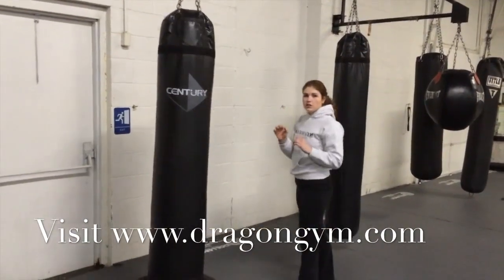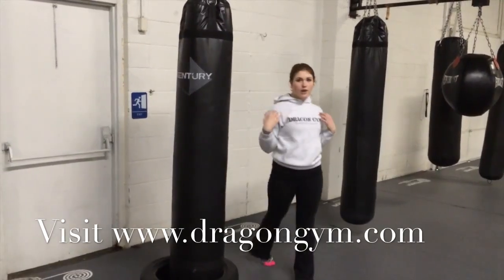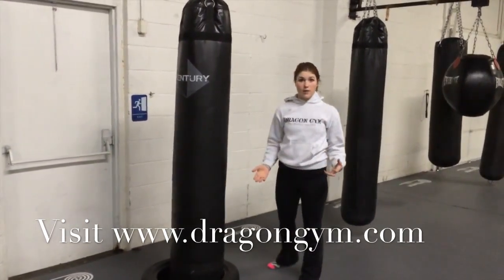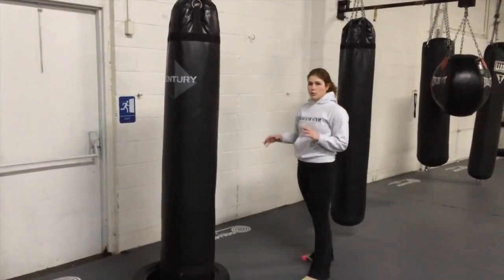So it shouldn't look like that. When I'm going through the kick, I want my entire body over, but I still want to be straight up. When you're going for power, it's just one fluid movement.